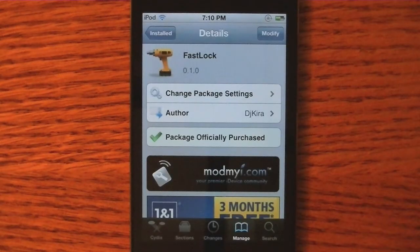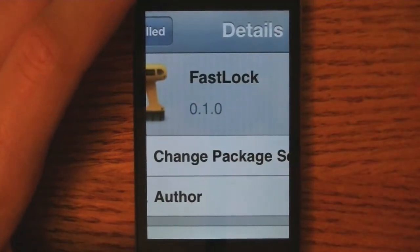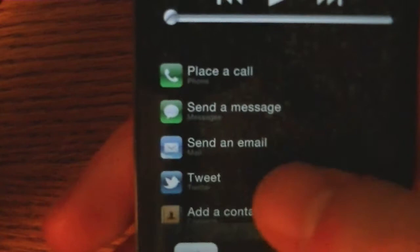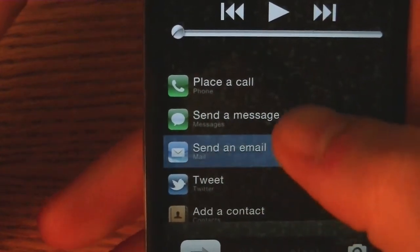Hey YouTube, it's iPhone Masterminds and today I'm going to be doing a tweak review on a tweak called Fast Lock. What Fast Lock is, is when you're on the lock screen and you double tap the home button to bring up the music controls, it also gives up these other controls in the center part where you can quickly tap to place a call, send a message, or send an email.